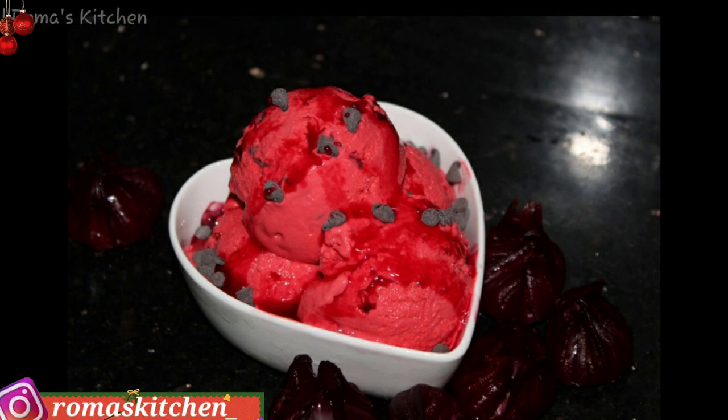Hello lovely people! Someone requested it and even though it's winter by me, I have decided to make it. This is some sorrel chocolate chip ice cream, Roma's Kitchen style. I absolutely loved it and I hope you love it too. If you want to see how this gets made, stick around right after this intro.